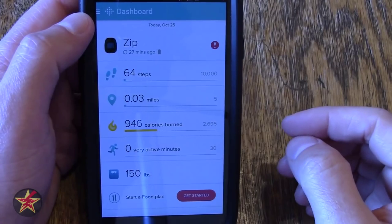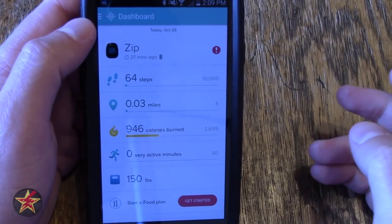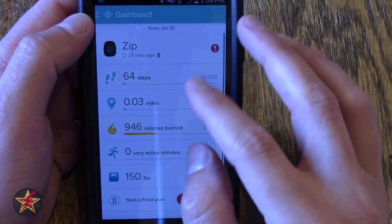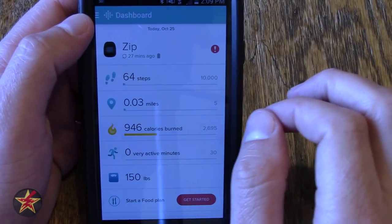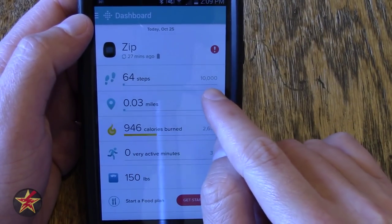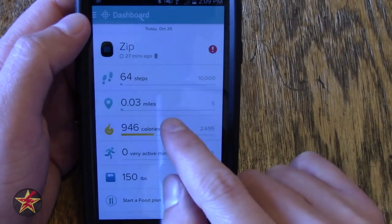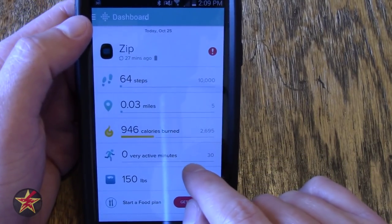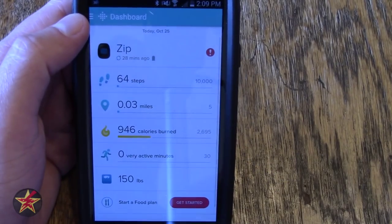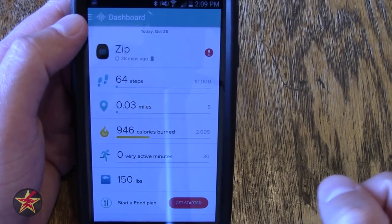Here is an example of what the Fitbit app looks like on my Android phone. You'll notice it shows the last time the Fitbit Zip synced was about 27 minutes ago. It shows you steps, mileage, calories burned, very active minutes, and your weight. You can also keep track of food and water intake.